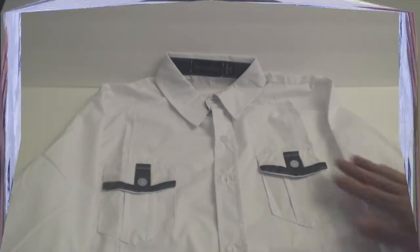Hey, what's up guys, Phil here, and this is a review of the Jeansian dress shirt. This is the shirt.